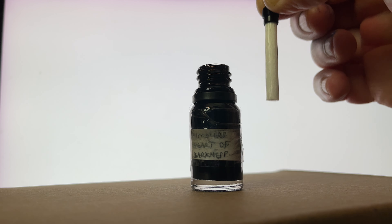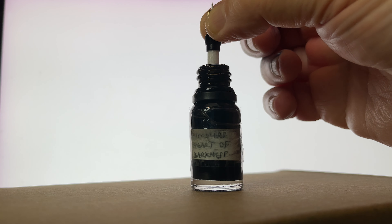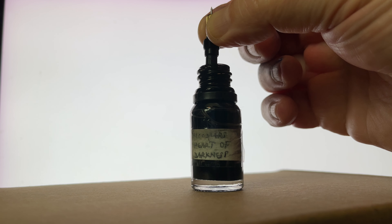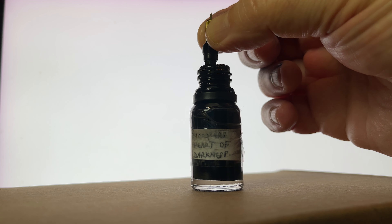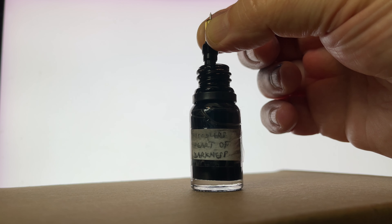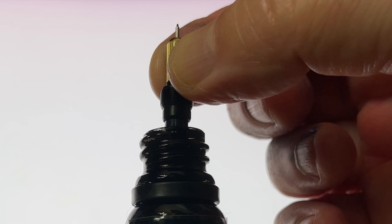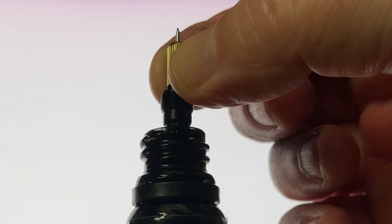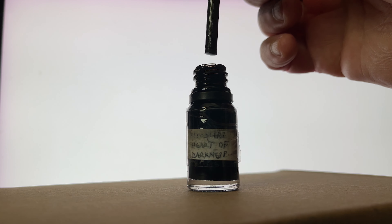The moment of truth has arrived. I'm just going to drop this ink in. And it's soaking up through capillary attraction. I'm just waiting maybe 10, 20 seconds for the ink to be soaked up. There we go — can you see the tip, or the nib, is now saturated with ink. Job done.